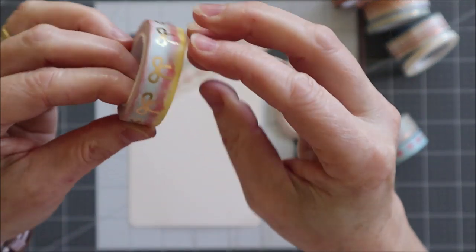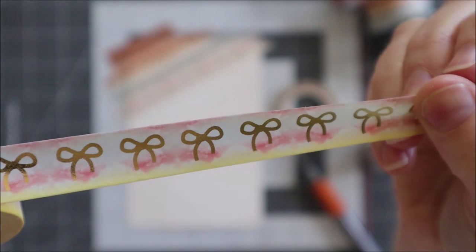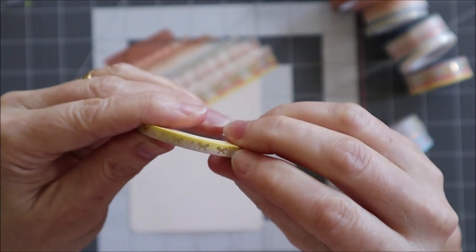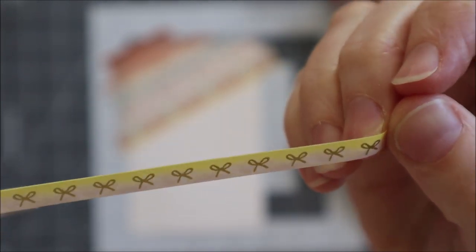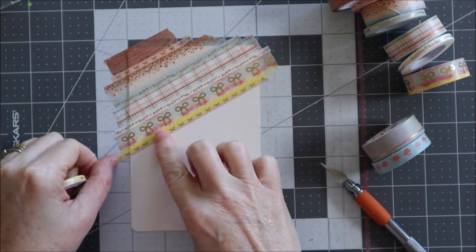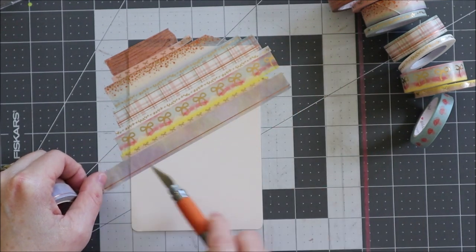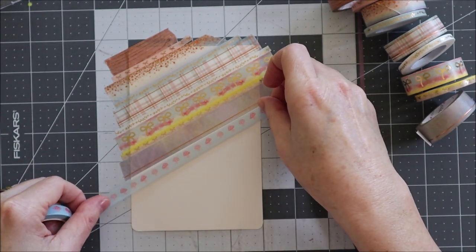This five millimeter washi is also the heart and vine style, just in white. Then we've got the bow, which is a variation - this is the variation that I've received. And this is the last five millimeter add-on - you can see that's two colors on that one. This one's the simple line washi with rose gold foiling on it. And here we have the cute toadstools.